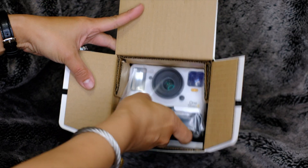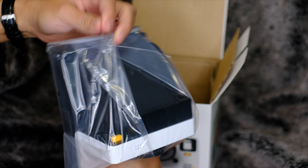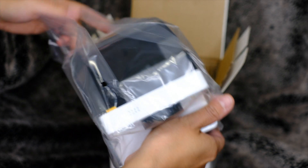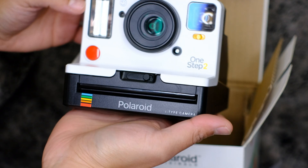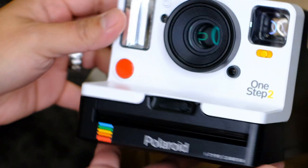There's the camera right there. This is called the One Step 2 since there's an original one called the One Step 1. This one is nicer than the first one — I'll do more of a comparison in my next video.